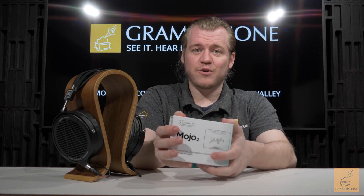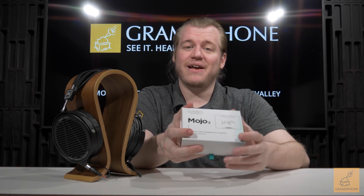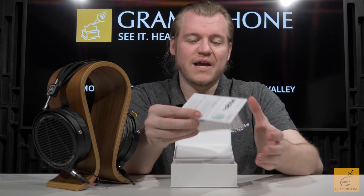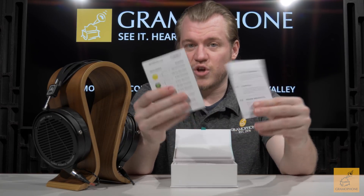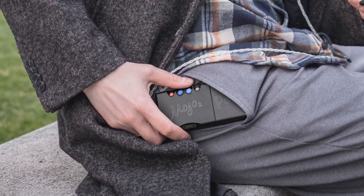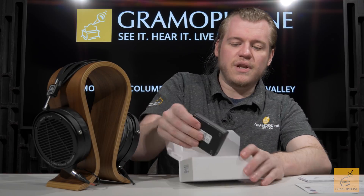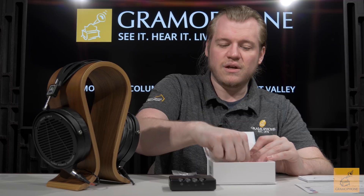Cool thing about Chord products: most of them come really well packaged. This is a very Apple-esque box, which I think is about the highest compliment I can pay. Open it up and on top we've got some quick start guides, which have always been really helpful from Chord for understanding their color-coding system — how they use different colored lights to indicate different functions, playback levels, or volume level. Lift up the flap and here's our Mojo 2, nicely and securely packed. Underneath that you get a micro USB cable and a do-not-eat packet.